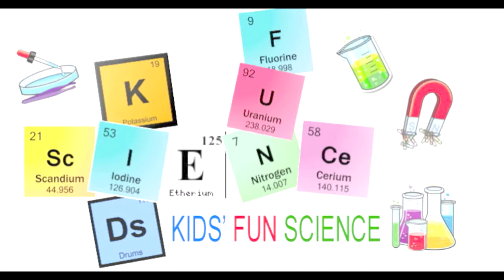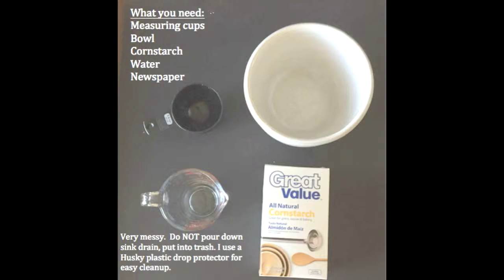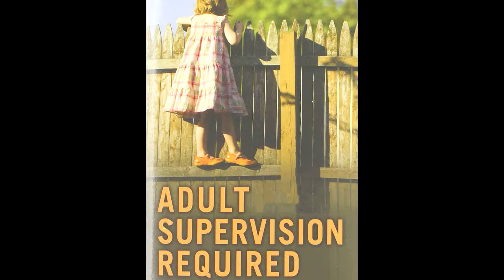Welcome to Kids Fun Science. My name's Ken and today's experiment is Oobleck. What you'll need for this experiment is measuring cups, a bowl, cornstarch, and water. When you're finished with the experiment, do not pour this down the sink — put it in the trash. As always, adult supervision is required. Enjoy!